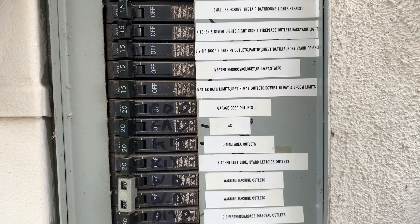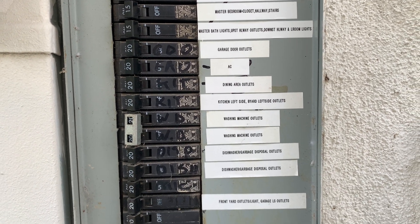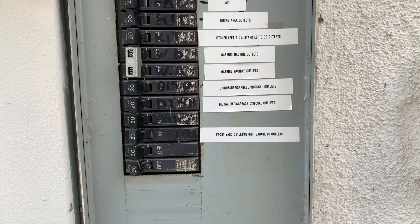You can see right there the different labels: different bedrooms, the living room, the AC, the garage door, the dining area, and the washing machine area.